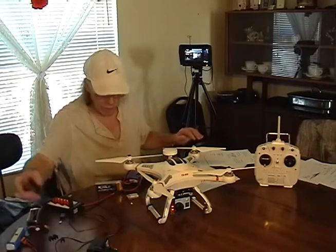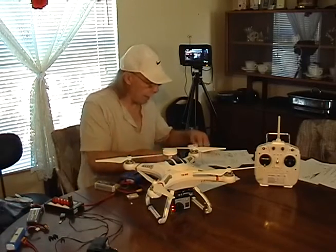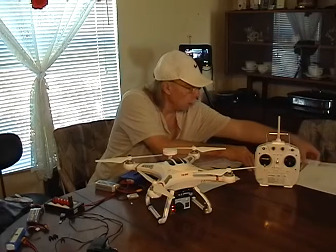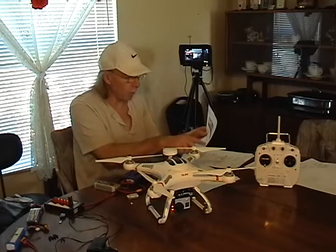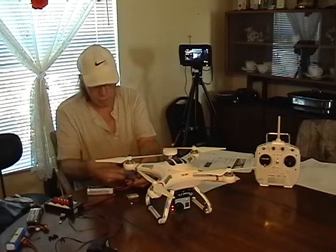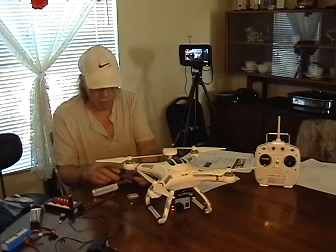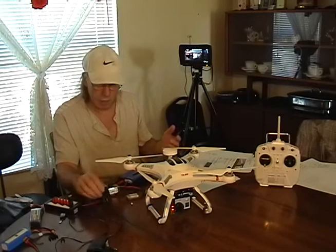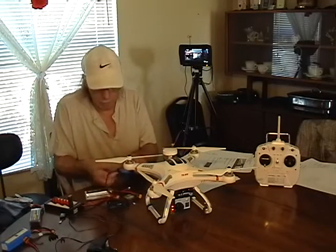The other thing I got that made things easier is this — especially when the connectors are new, they're really hard to pull apart. I got this little tool from Hobby King — they're out of England. It's called an easy-off plug disconnector system for XT60 connectors. You put these little clips on each connector. I ended up gluing them on, but you can still pull them off if you get a bad battery. It was $4 — a handy little tool, not bad at all.